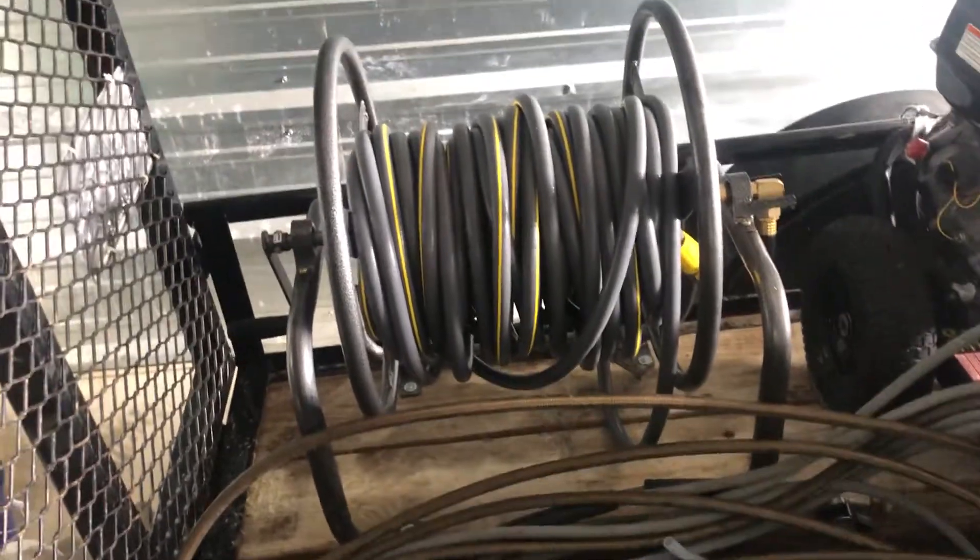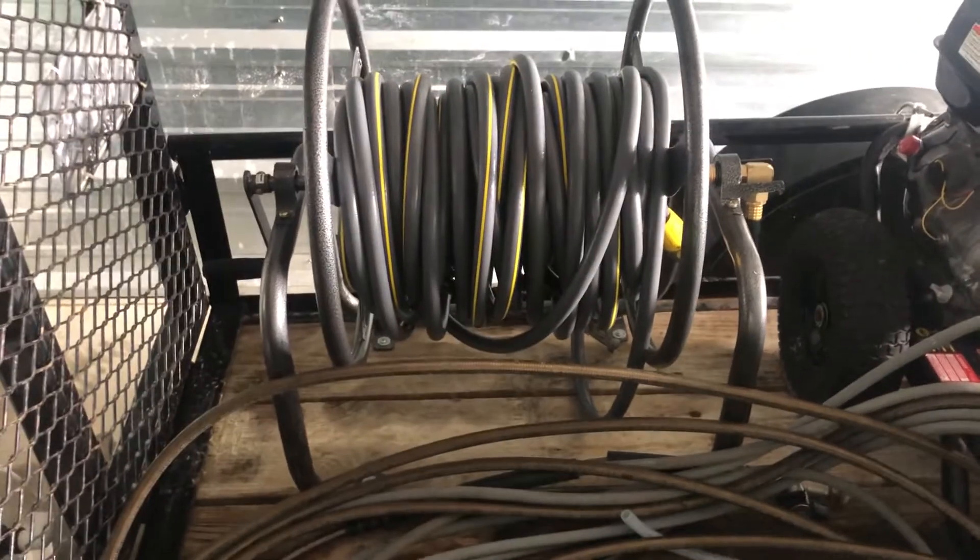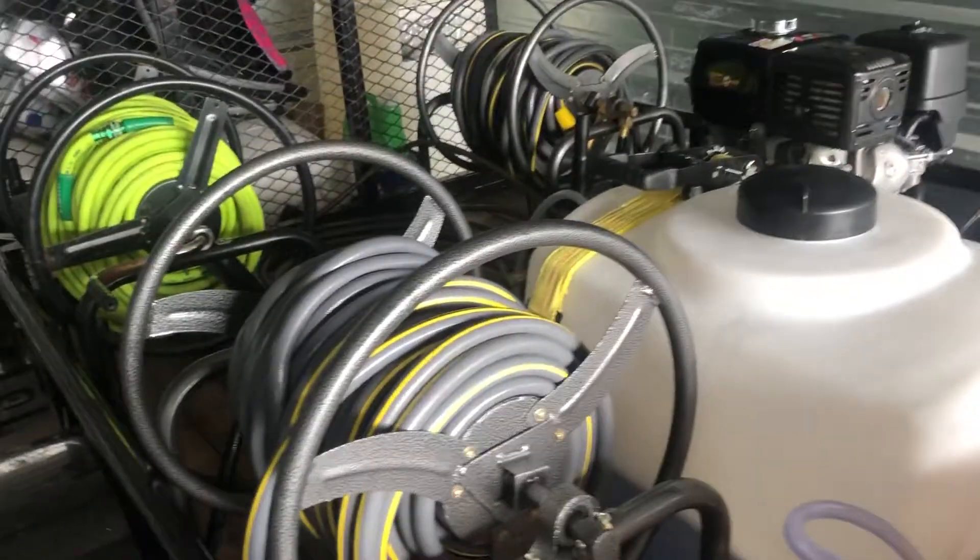That's pretty much it. If you guys have any questions or want to see anything else, just let me know. I'm probably going to need a bigger trailer soon because this is only 5x10 and I'm running out of room — using pretty much every square inch of this trailer. If you guys have any questions, feedback, or anything, just leave it down in the comments. See you guys later.